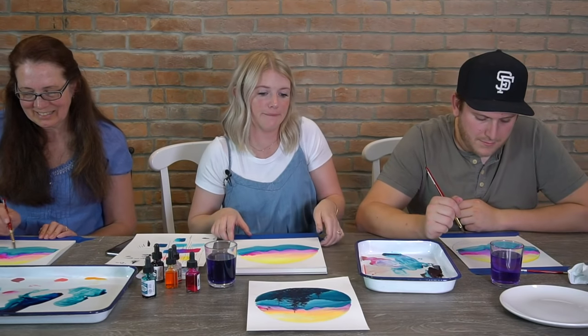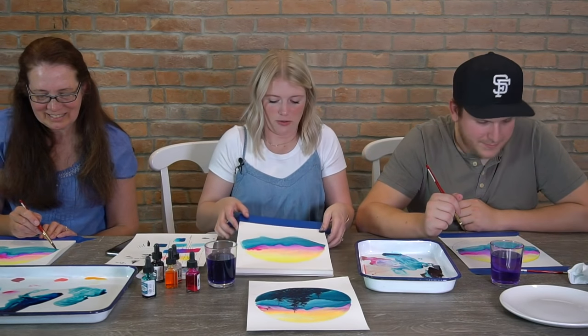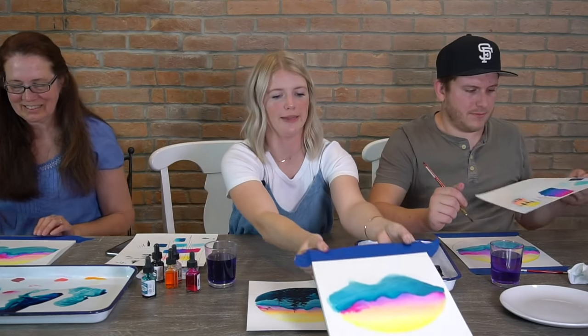We have to let this dry. So let's work on our trees more while we let that dry.